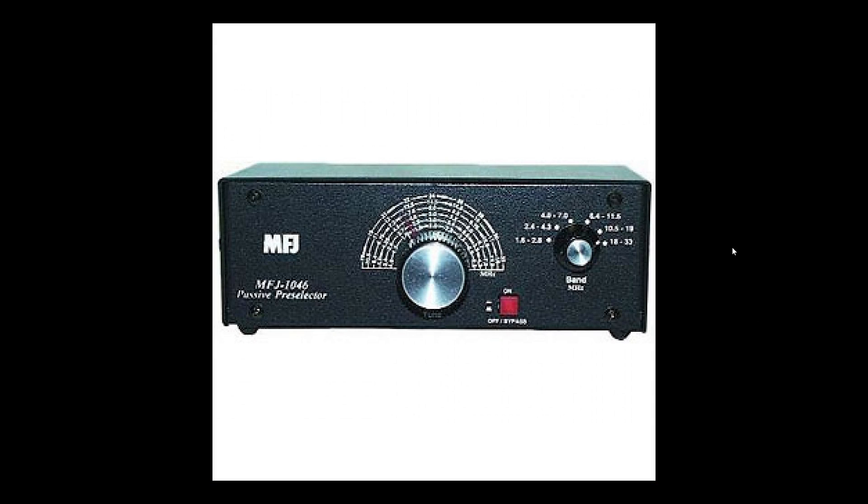Welcome to the shortwave radio channel. Today we're going to talk about something called a pre-selector. In a previous video I made about antenna tuners, a lot of people mistake an antenna tuner for a pre-selector, which is not the same thing. A passive pre-selector does make a huge difference on many radios.